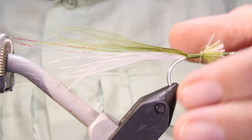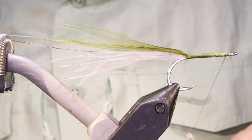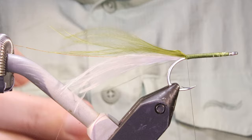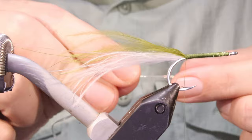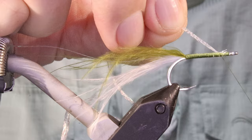Obviously when you're fishing it and it's in the water the marabou is open and moving. Working back down, I'm going to make a loop like a dubbing loop - this is going to be my rib to tie in the back. I just want a single strand. Come up to the front and catch in some pearly braid - this is just Lagartun pearl mini flat braid, but whatever you like.